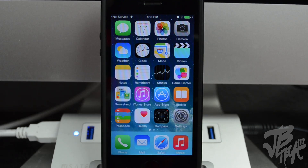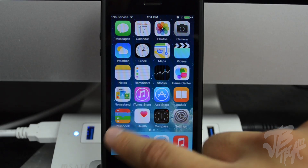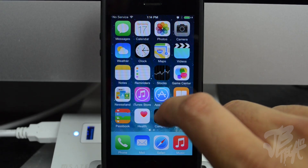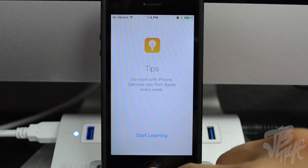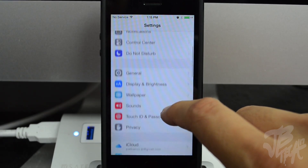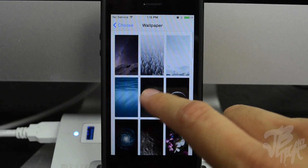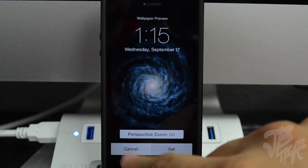Now we are officially on iOS 8 after doing a clean install. You can see the new Health application which is going to track a lot of health data. We also have the Passbook app with a new icon — you can see the credit card section on top, which is for the new Apple Pay feature available on iPhone 6 and 6 Plus using NFC technology. There's also the new Tips application on iOS 8. For wallpapers, go to Settings, choose a new wallpaper, go to Stills, and you'll see the new iOS 8 wallpapers.